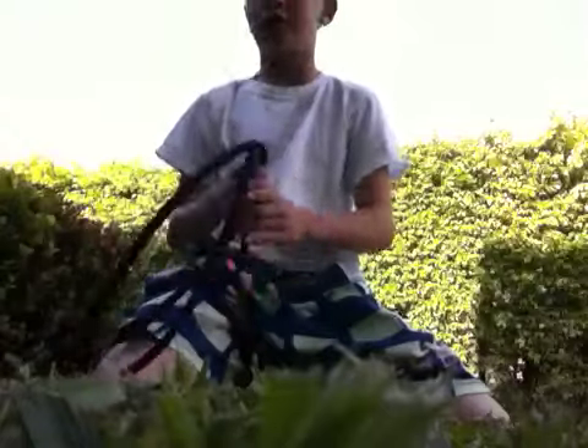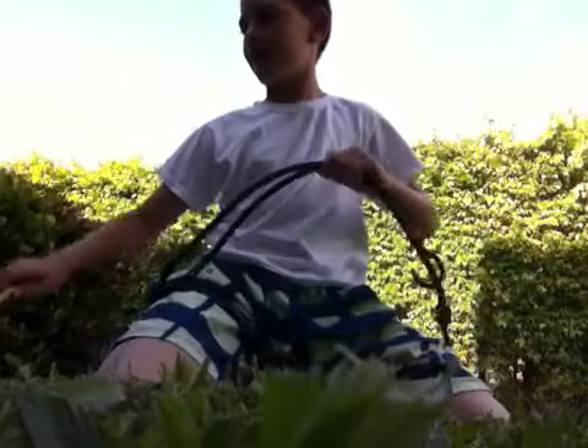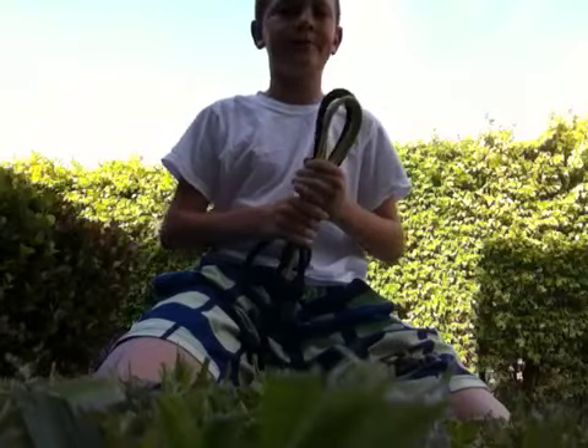That's pretty much it. That's all I wanted to show you — just the turnbuckles that we use. If you want to make your own ring, that's what you got to start off with. Thanks for watching. Please comment, subscribe, or anything.